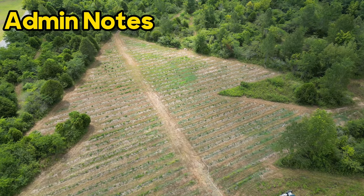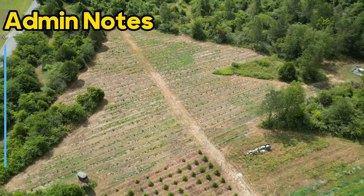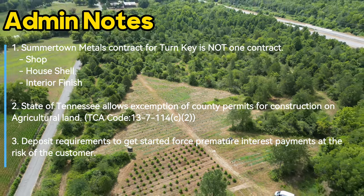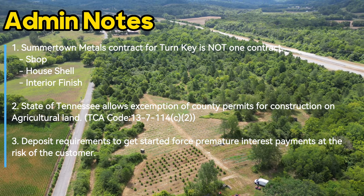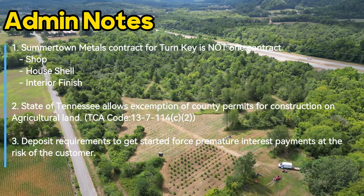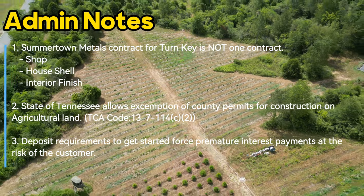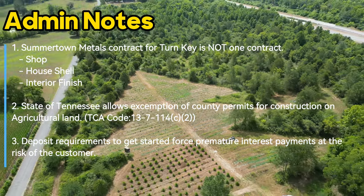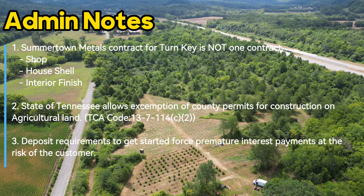Admin notes — things I wish I knew going in. The first is what 'turnkey' actually means. I thought I'd be dealing with one person at Summertime Metals. That's not the case. We had to sign three separate contracts: one for the shop, one for the house shell, and one for the interior finish. Because of those three contracts we're dealing with multiple separate people and groups within Summertime Metals, which gets really confusing when figuring out who to contact for each part.